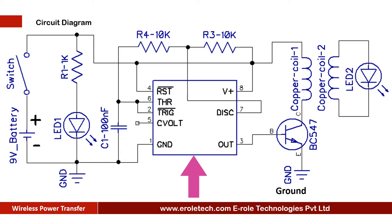The 555 is a timer IC. It can work in 3 different modes: Mono-Stable, A-Stable, and Bi-Stable mode. In this project, we are using it in A-Stable mode.